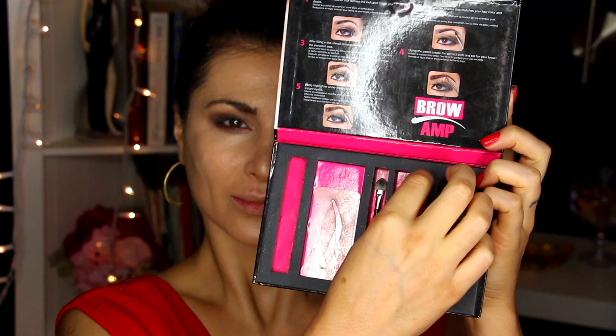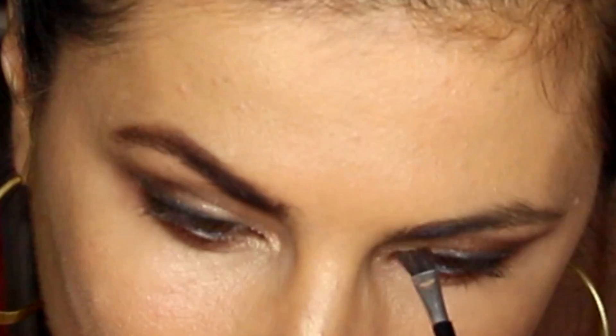Now I'm moving on to the brows with Brow Amp — I literally got this at Marshalls and I'm obsessed with it, it works amazingly. Besides Benefit Brows, this is my favorite thing to use on my brows. I'm going to use the middle color and go over my brows. It's super simple, so easy to apply, and it just transforms my brows just like that.